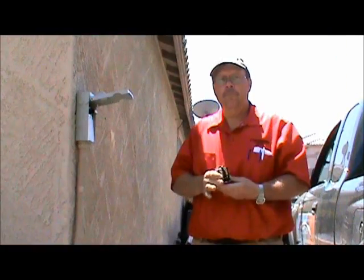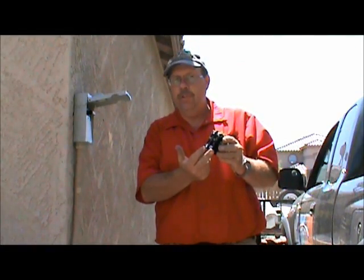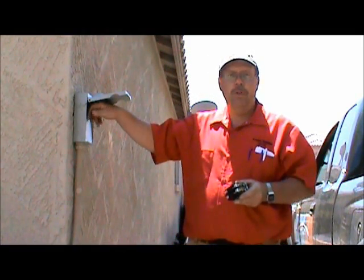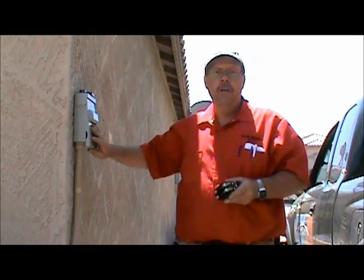Now we're going to go out to the condensing unit and change the contactor. The contactor gets line voltage from the disconnect into the contactor, so we want to make sure to unplug the disconnect. Pull out the disconnect, set it on top, and then you know the electricity is cut off from the breaker to the condensing unit. Now we're going to swing around and change the contactor.